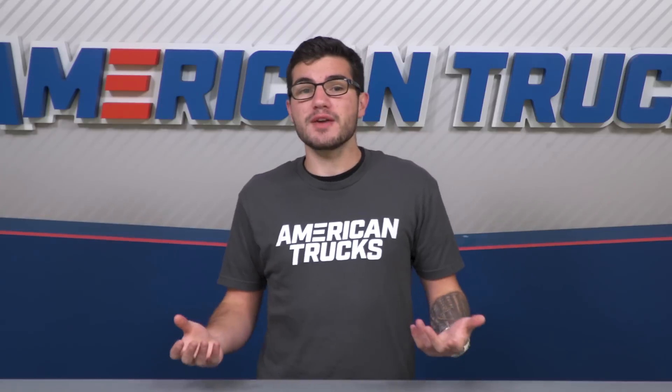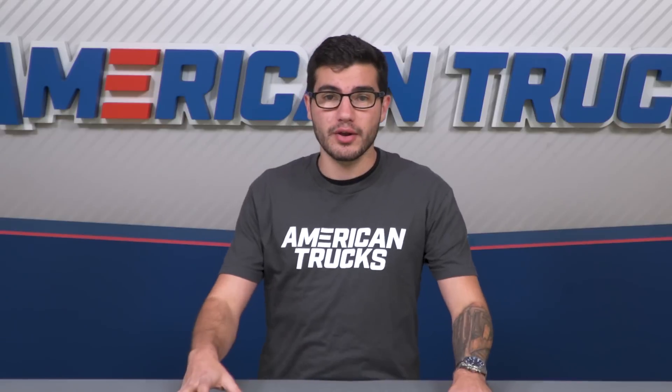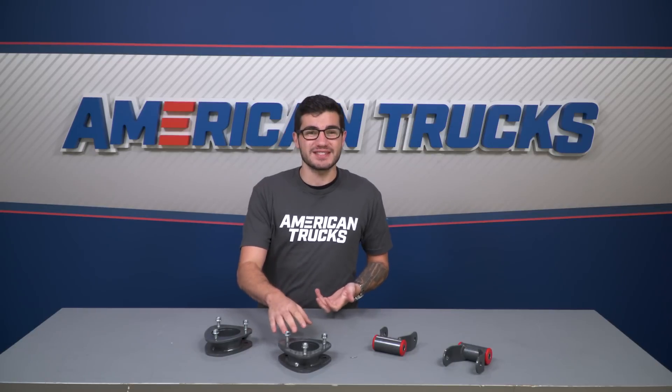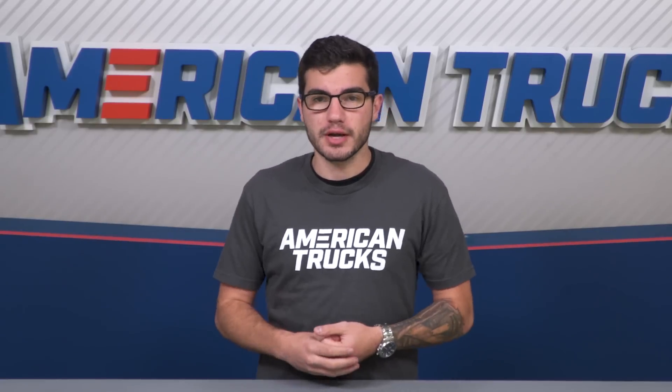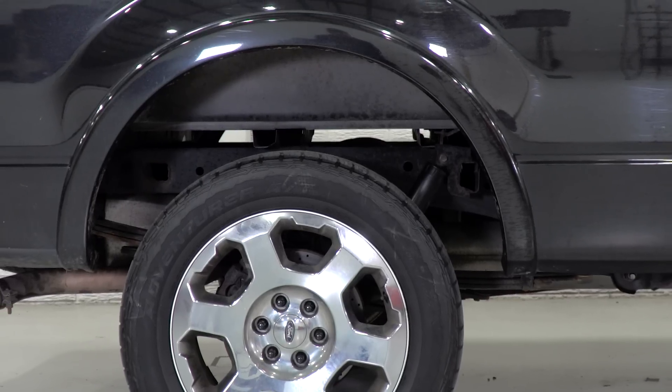Speaking of budget kit, this one from MaxTrak does give you the bare essentials of what you need to lift your truck, keeping the price under the $200 mark. That's not to take away from the impressive build quality of the lift parts. You're looking at high-quality steel all around with urethane bushings for less binding. The powder-coated gray finish adds a rust and corrosion-resistant layer as well, which is much needed under the truck. These will even maintain your factory ride quality and maintain all proper angles in your suspension.